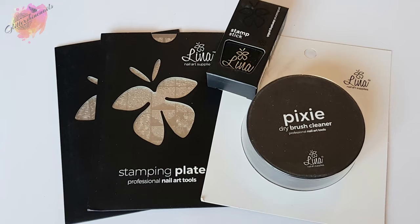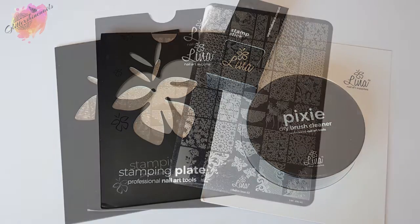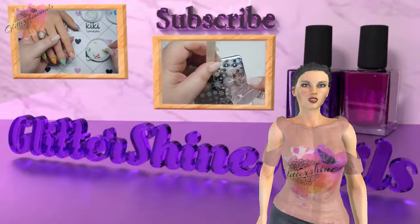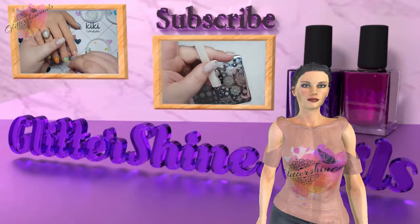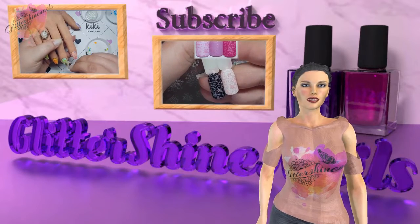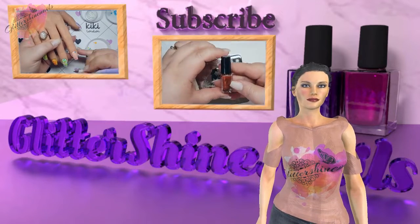In my last video, I swatched the first stamping plate. All of the other items I will be bringing to my channel at a later date. So in this video, I'll be swatching and reviewing Lina Nail Art Stamping Plate I Foil In Love 02. As always, you can find information on where to purchase in the description box below. Before we get started, please subscribe to my channel, make sure you have the bell notification on, and please like this video. These things really do help out my channel. Thank you.